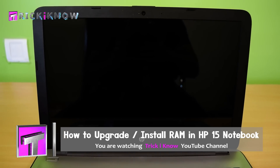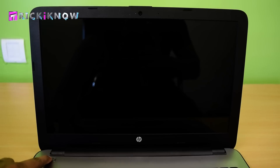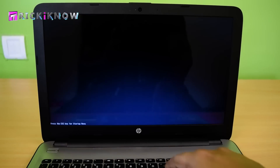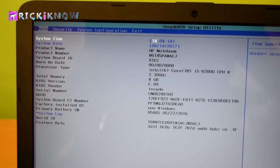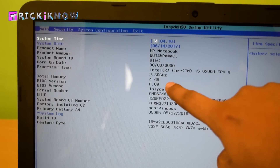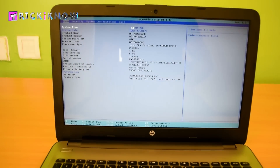First of all, I want to show you how much RAM I already have installed in my laptop. You can see it here — I have 4GB RAM already installed and now I am going to add an additional 8GB RAM.